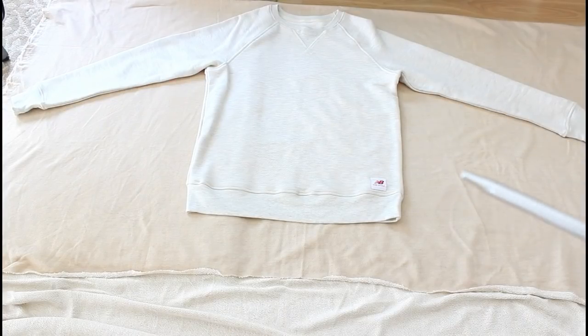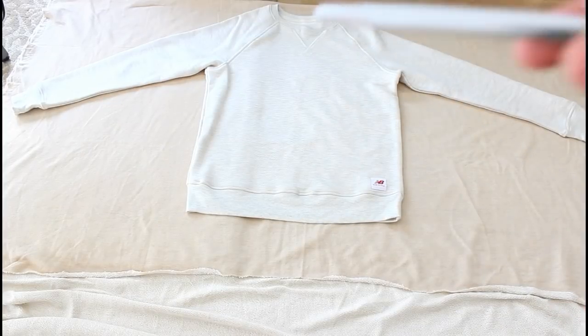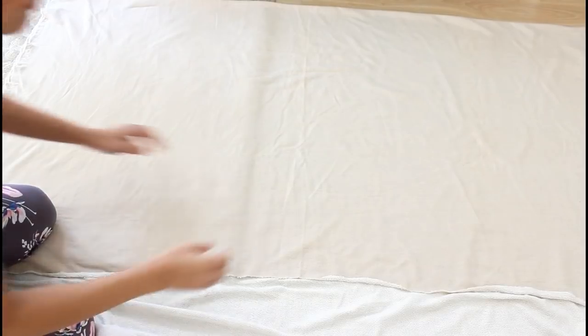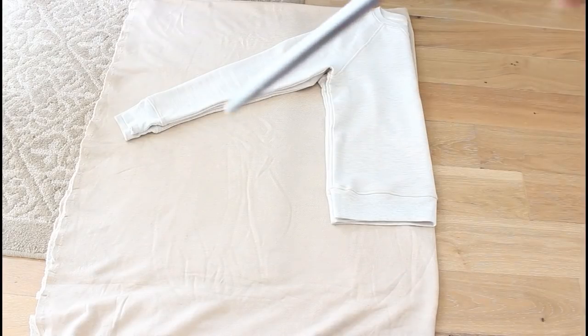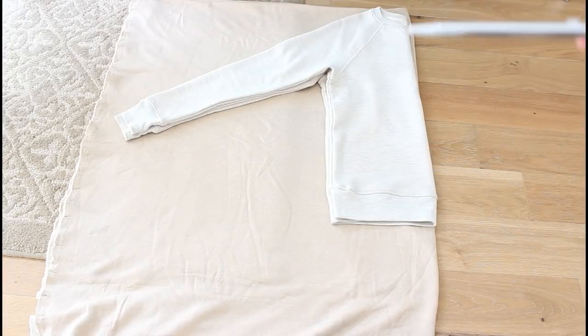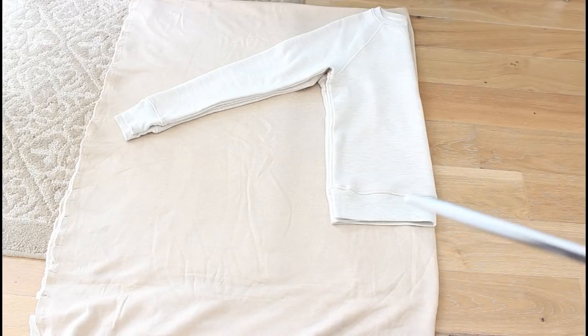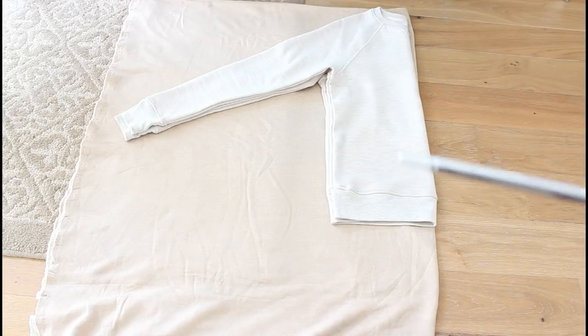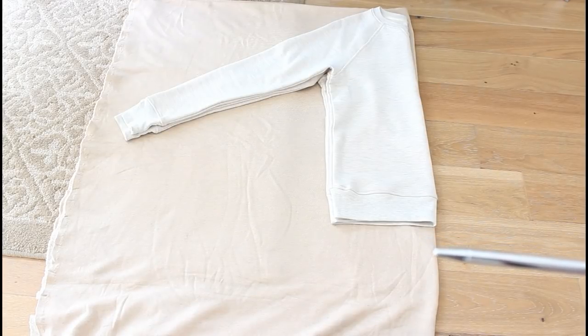First we're going to start with our fabric. This is 100% cotton — a sweater cotton — and it's already been folded. I'm going to use an existing sweater as a guide. The next step is to fold the piece of fabric in half, making sure you don't have any wrinkles. I'm going to cut straight across because I already know how long I want this sweater to be. This one fits perfect, but I want it a little longer, so I'm cutting about two inches further down.